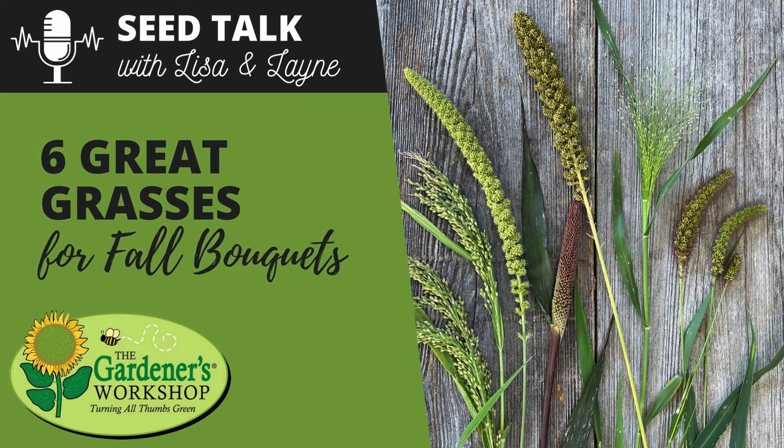So today we're going to be talking about six grasses. We grow them all as warm season tender annuals, we start them all from seed, and they're just the perfect thing to put in your garden or on your farm to help fill up those fall bouquets. They just have such an interesting texture, there are different colors, and they're just the perfect addition. Lisa and I are big fans of putting a vase full of just grasses — that's also such a pretty thing to do.